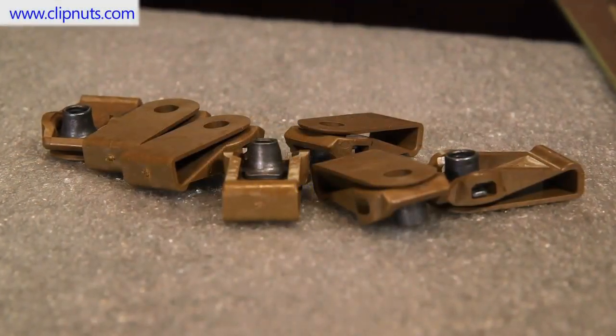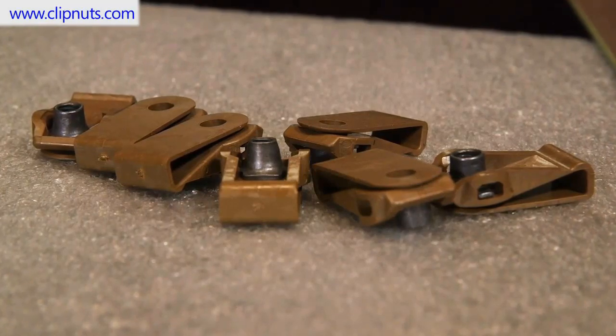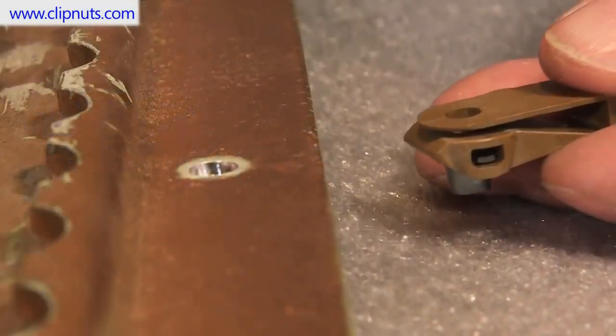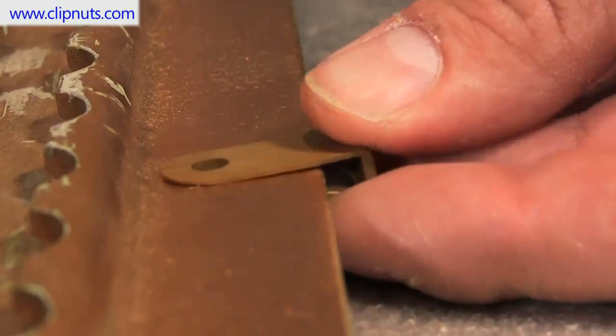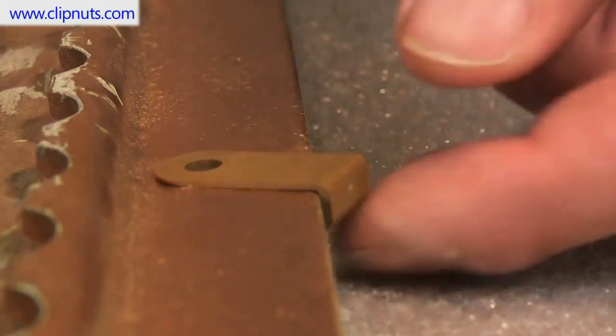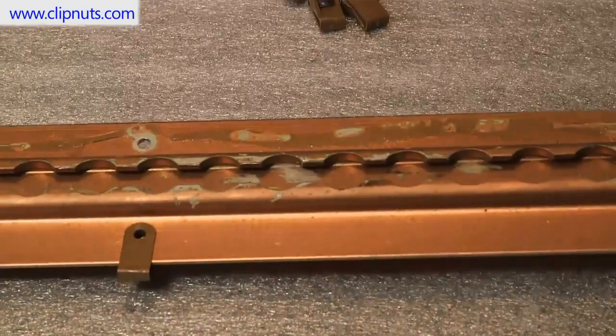In this video we take a look at the easy step-by-step procedures of installing a Marketing Masters composite clip nut. Clip nuts are used as attachment points on the edge of many types of structures. In this example we're installing a clip nut on a commercial airline seat track, prior to attaching the honeycomb floor panel.